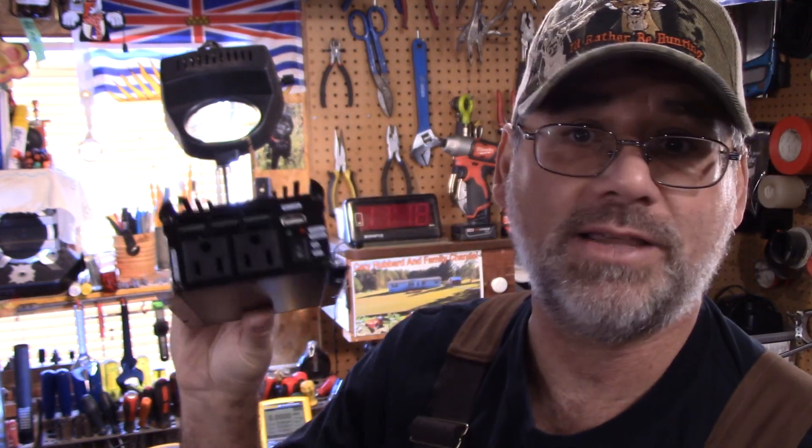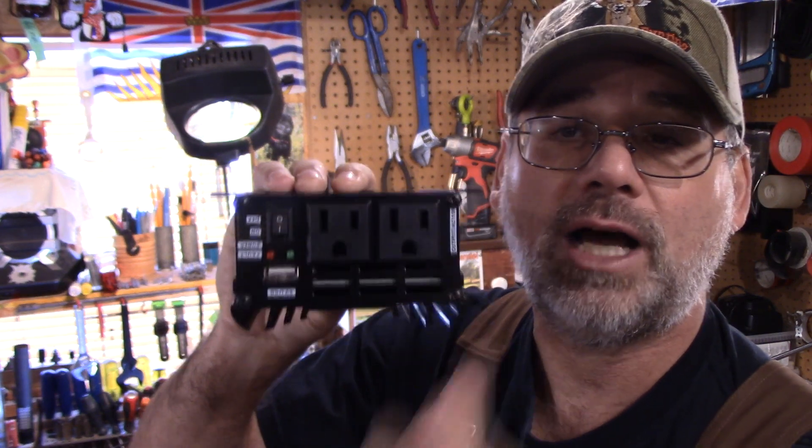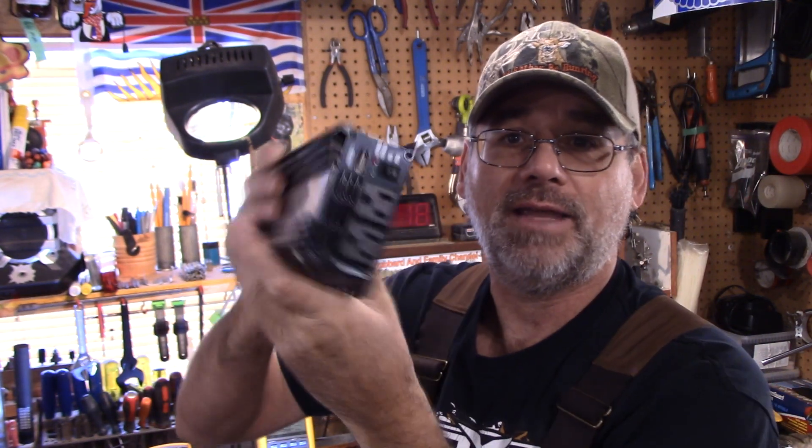One question was: 'Steve, are these ports upside down?' To me they look upside down. When I wire a receptacle, I put the grounds on the bottom, and they've got them upside down. It doesn't really make a difference — they're all made with a small slot and a big slot, which is your power and your neutral. So they are made safe, as far as I'm concerned.